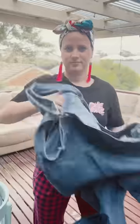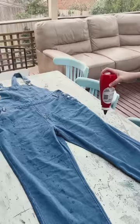So I ordered these overalls online and when they arrived I was a bit meh at the colour — they were just a little bit daggy. So I chucked some bleach in a bottle and tried to jazz them up a little bit.